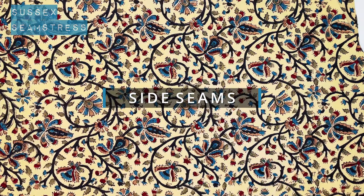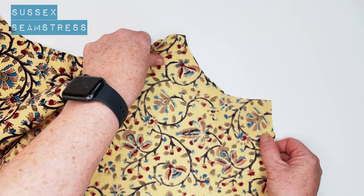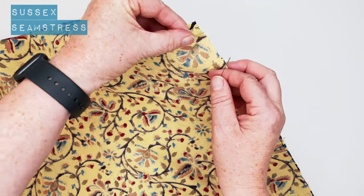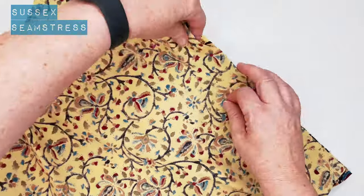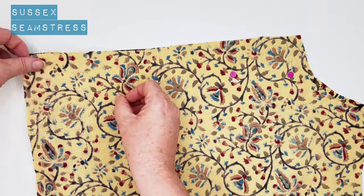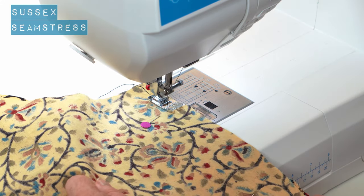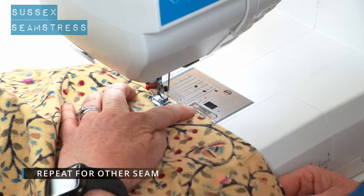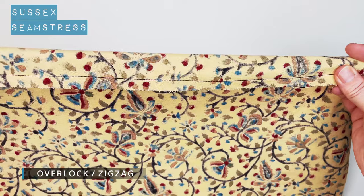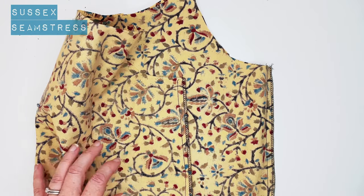And now we're going to do the side seams. So front and back, right sides together. Match up the side seams under the arm, pop a couple of pins in. Same for the other side. We're going to stitch a centimetre from the raw edge again. Back tack to start, centimetre seam allowance, back tack to finish. So that's a centimetre seam allowance on both sides. We're going to give that an overlock or a zigzag.